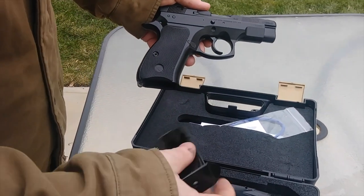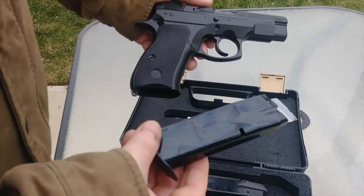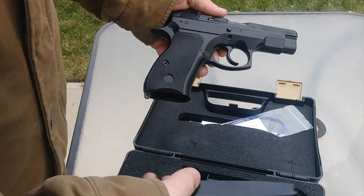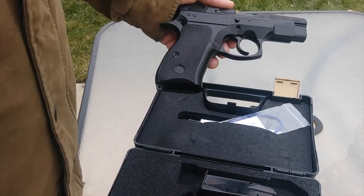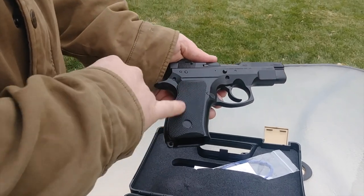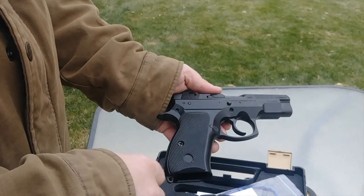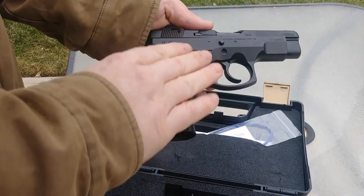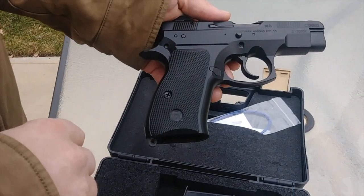These are not CZ magazines — these are Mec-Gar mags, 14 rounds. You can buy them at Gun Mag Warehouse for about $17, and they've been flawless. I don't use the 10-round mags. If you want to change your grips, there are tons of options online from about $50 to $60 that can change the color and look of the gun really easily.